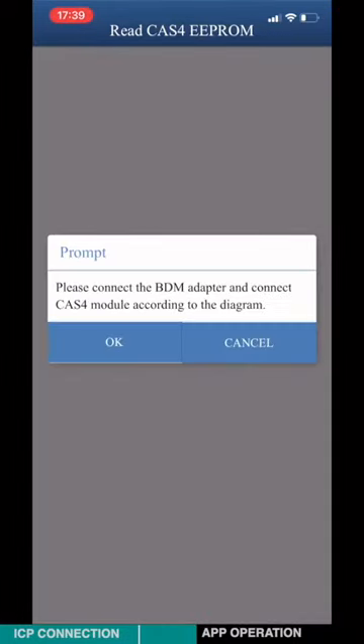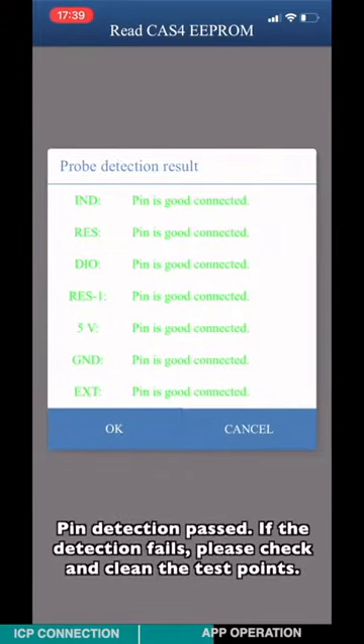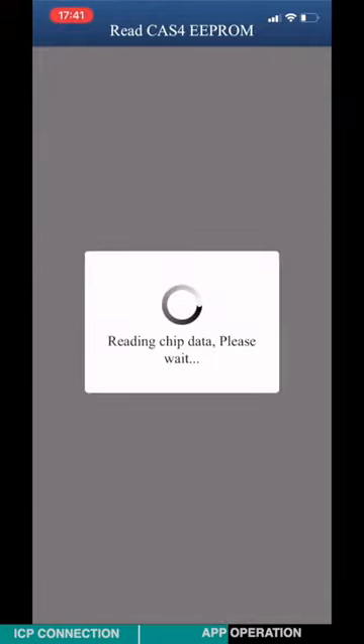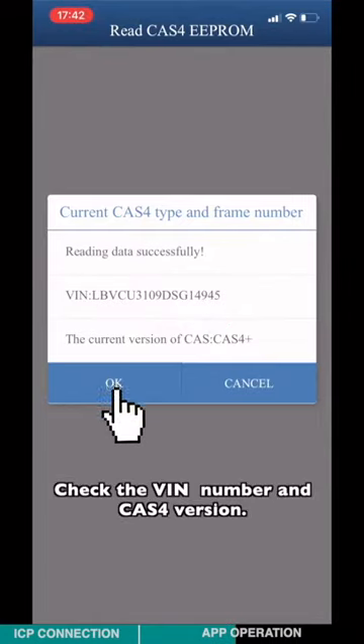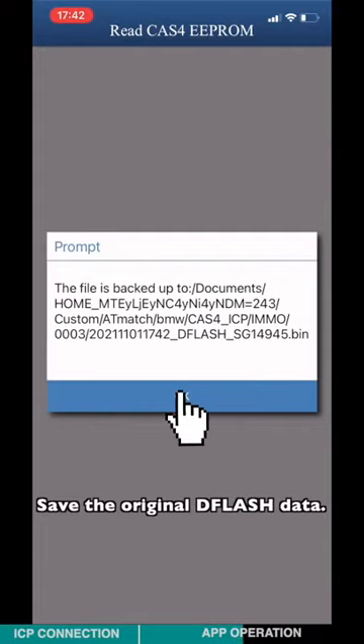Connect the BDM adapter and the Class 4 module according to the diagram. Pin detection starts. If the detection fails, please check and clean the test point. Check the VRM number and the CATS-4 version. Save the original D-flash data.